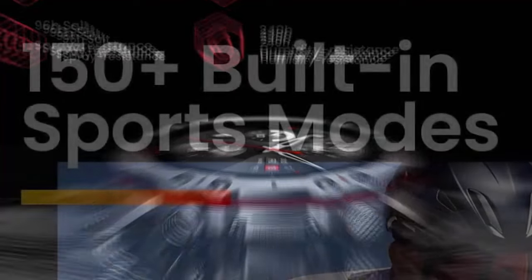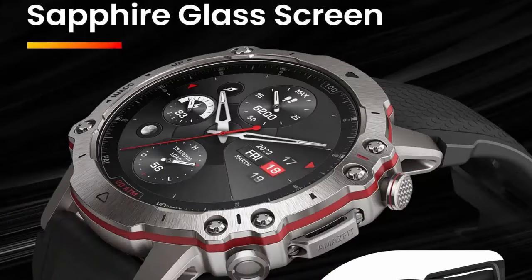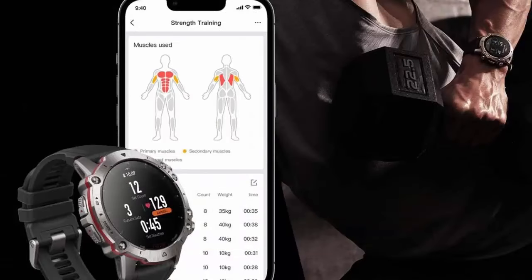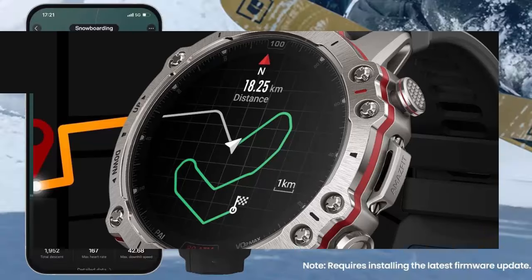The Amazfit Falcon is built for the elite and those who aspire to be. Strong and accurate GPS tracking — able to pick up both L1 and L5 GPS signals, the watch's precise dual band positioning and support for six satellite systems can effectively reduce environmental interference from tall trees and high buildings, even in dense areas like cities.